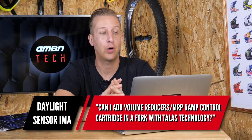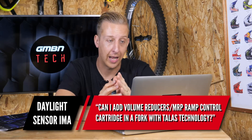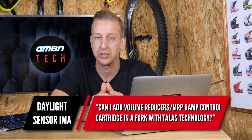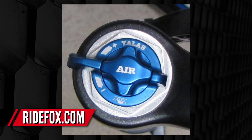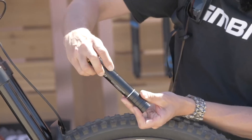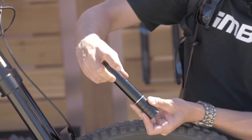Next up is from Daylight Sensor IMA. Can I add volume spacers or an MRP ramp control cartridge in a fork with TALAS technology? Unfortunately, you can't. TALAS is a travel adjustment system from Fox that enables you to wind down the fork for climbing or other trail situations and unwind it for longer travel for descending. You can only really add the MRP cartridge or the volume spacers in a float system by Fox — basically because of the top caps. There are a couple of ways around this though.